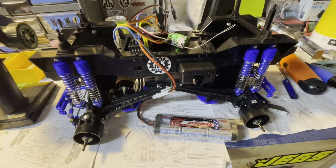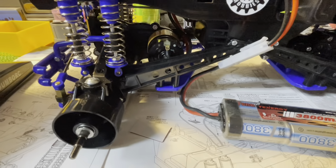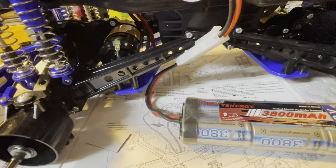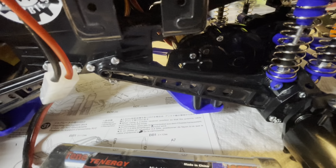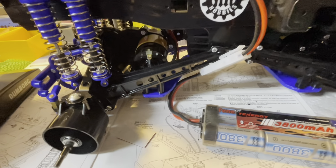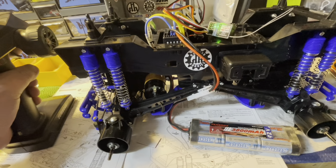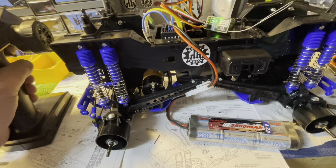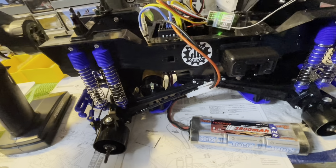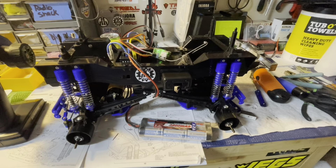Been running this thing for about 20 minutes. Still got some more breaking to do obviously, but we've got throttle both directions and the brushes are starting to sound more broken in. I'm going to let it keep running until those are good and broken in.